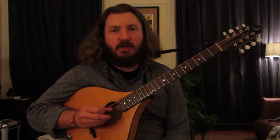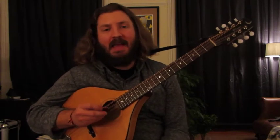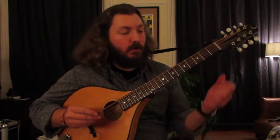Hey everyone, my name is Morgan Gillette, and right now I'd like to show you guys how to play Anne Lacy's by Liz Carroll.